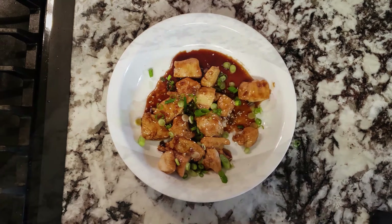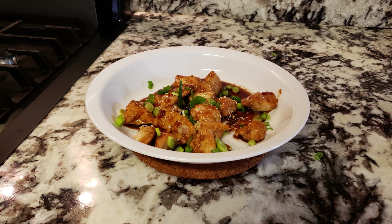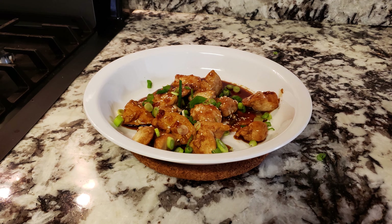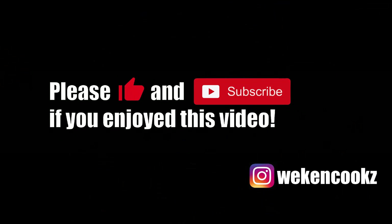Once finished, top it off with some sesame seeds and garnish with your chopped scallions. Here you have it — a nice, quick, simple, and healthy way to cook chicken breasts. You can substitute with chicken thighs, but I tend to use chicken breasts when eating healthier on weekdays. Serve this up with rice and you're basically eating a $10 meal for barely any money if you make it yourself. Give it a shot!